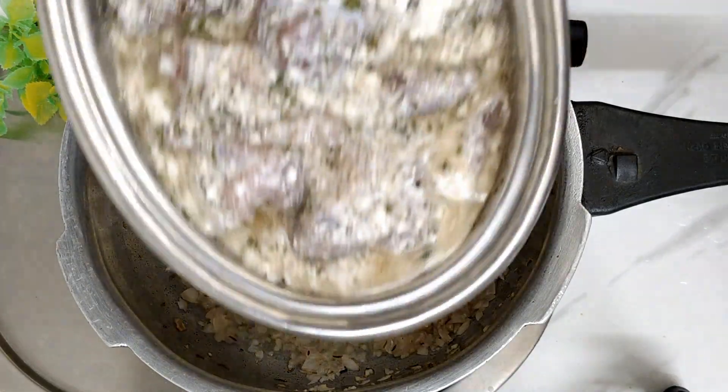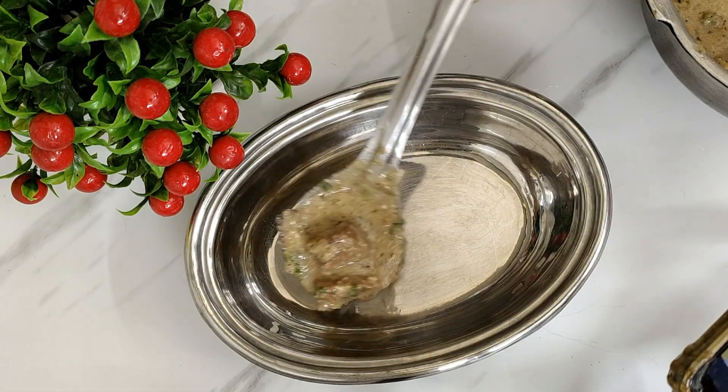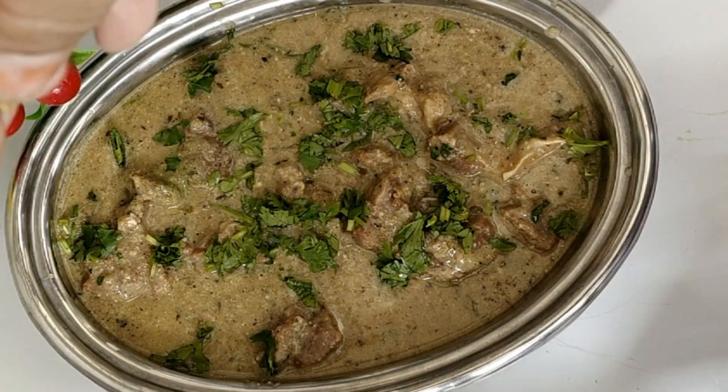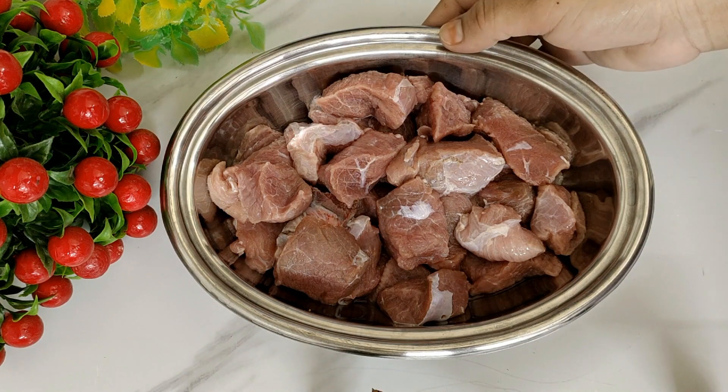Welcome back my YouTube family. Today I am sharing a delicious and tasty white mutton korma recipe which I have made very simple and easy. Please like this video and subscribe to our channel. Let's start the recipe quickly.